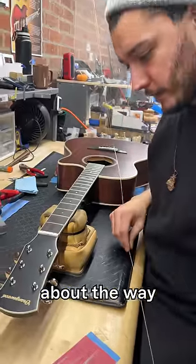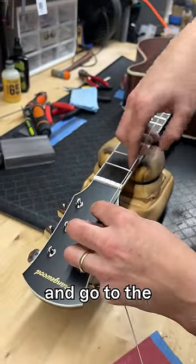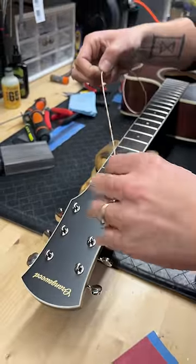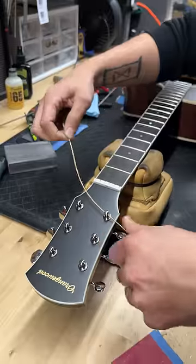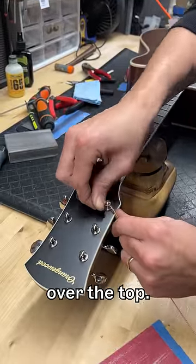I'm really particular about the way I string. Put your string on the desired tuning machine and go to the first fret, pull up, hold it where the string was, and go all the way down to there.